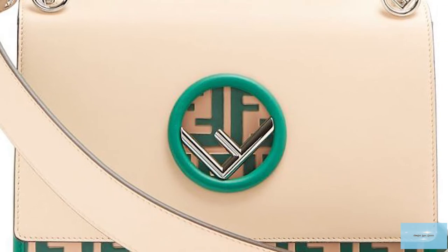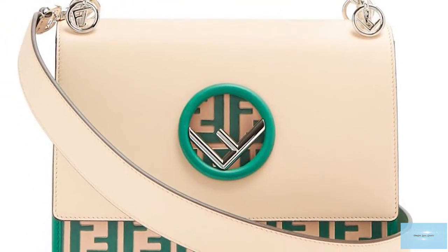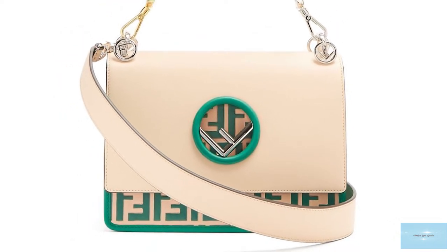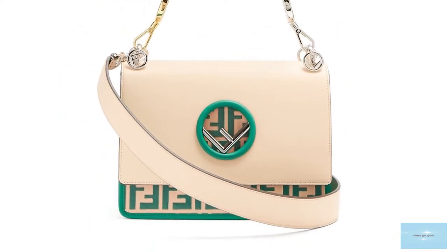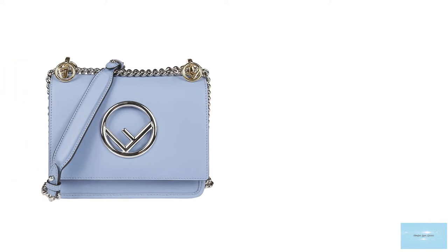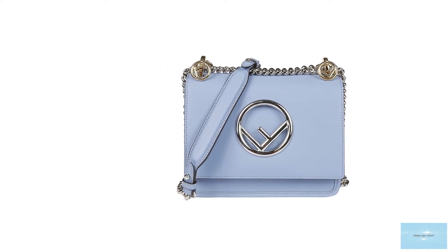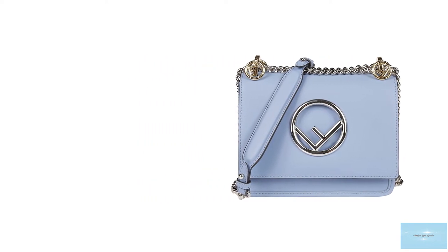The Fendi Canaeth bag has a rectangular structured silhouette and is crafted with soft, durable calfskin leather. It is available in a number of options, including the classic Fendi Zucca double F initials embossed on the front flap of the bag.